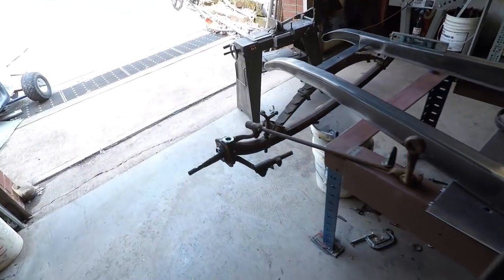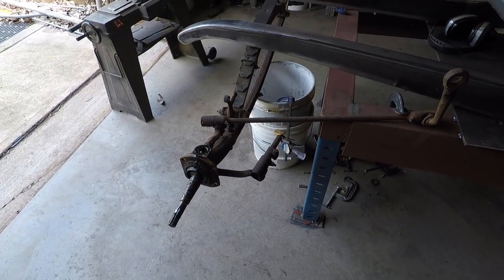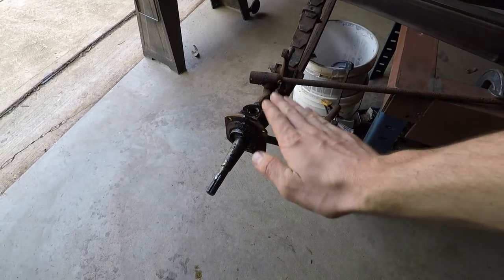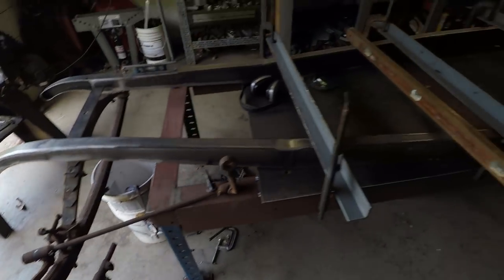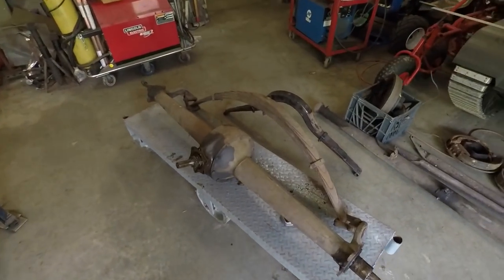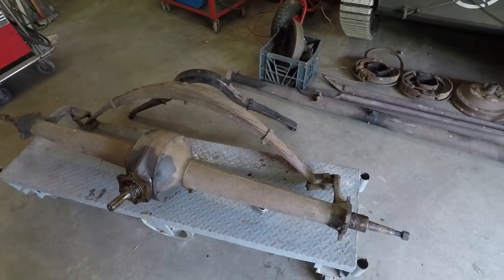And what I've done up here is I got this spindle on here and just kind of set that up to get an idea of how high I want to mount this front crossmember, to kind of set the right height relative to the back. And what I have for the back now is this beautiful 1941 Ford Banjo rear end here.